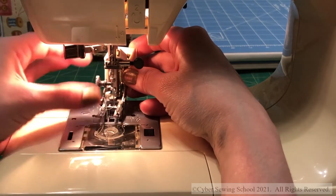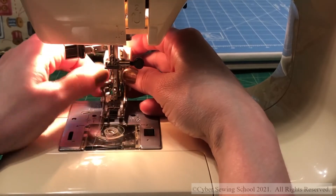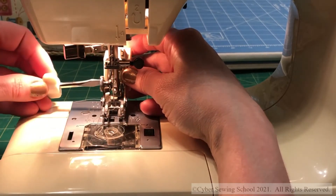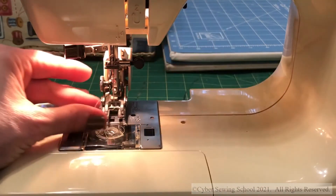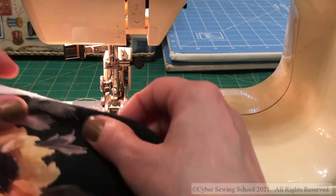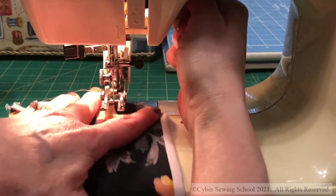Getting it started sometimes is the hardest part, but once you get it in, you just tighten it up with your fingers. Make sure that after you get it on, you use your screwdriver to tighten the screw, because you don't want this getting loose from the vibration on your machine.